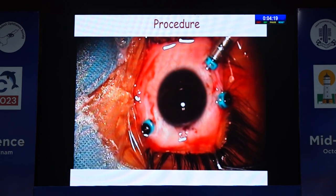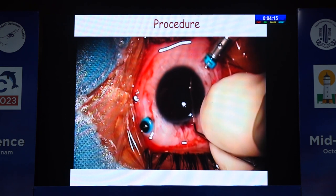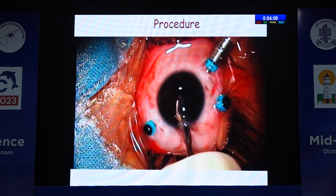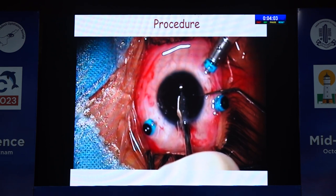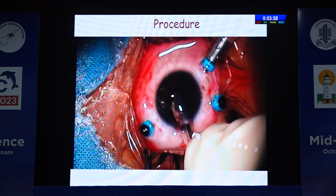I also prefer the corneal section to save the superior conjunctiva if needed for a future trabeculectomy. Once the IOL is placed, dial it into position in line with the side ports. With the help of a reverse Sinskey hook or rod, the iris tissue can be tucked into the claw. Note the direction of movement of the rod — it should be a vertical down-and-out movement, not a vertical up-and-down movement.